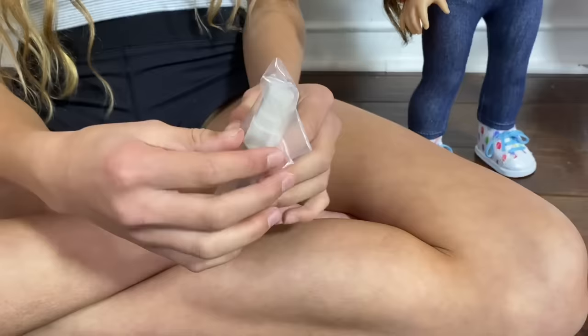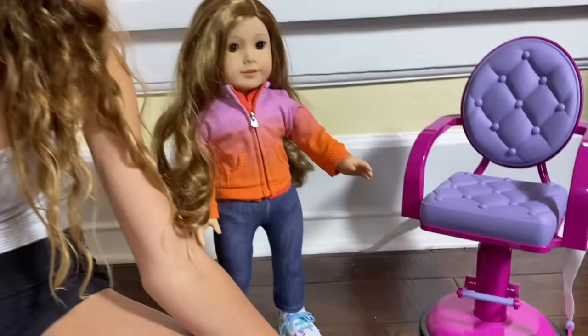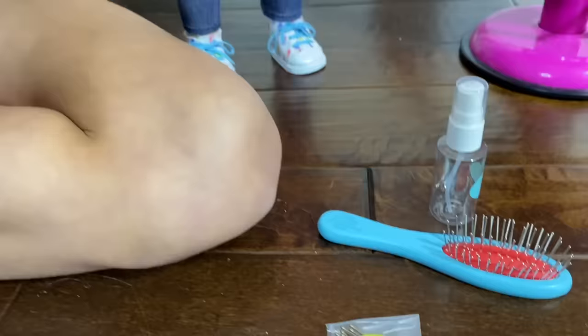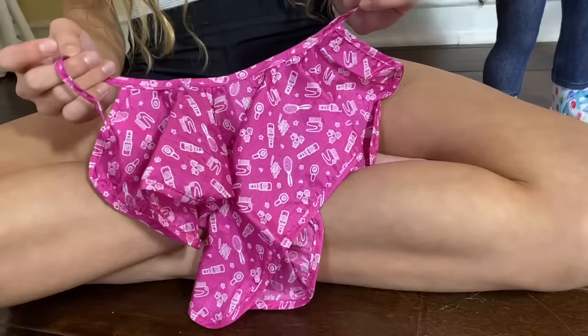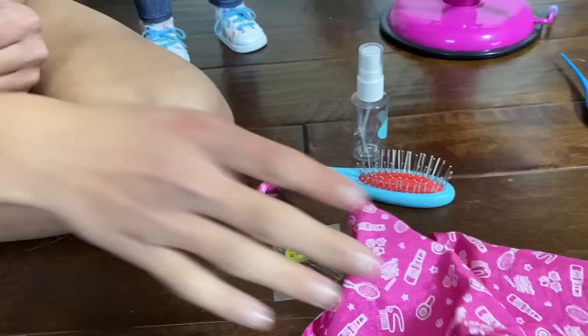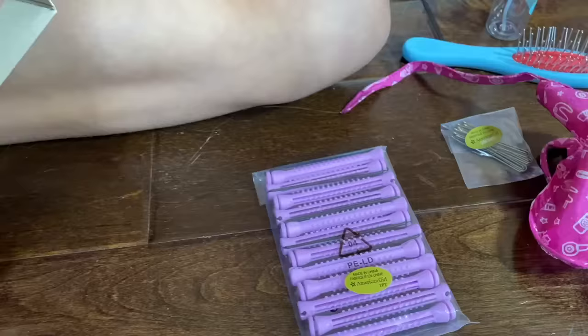Next is a spray bottle. I probably should use a spray bottle more, but I now have one. Make sure you guys always have a spray bottle — it's just easier to brush and it's better for your doll's hair. It also comes with this little cape thing they put on when doing your doll's hair so it doesn't get on their clothes or skin, because it's not the best to put water on their stomach.